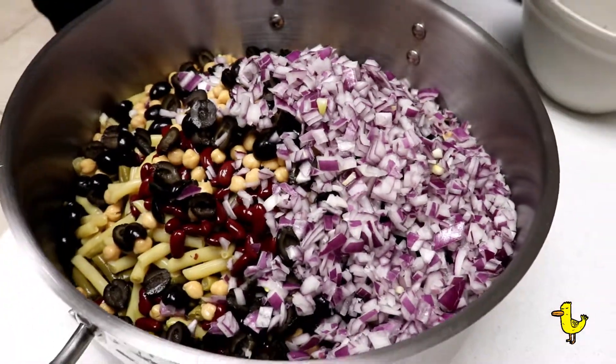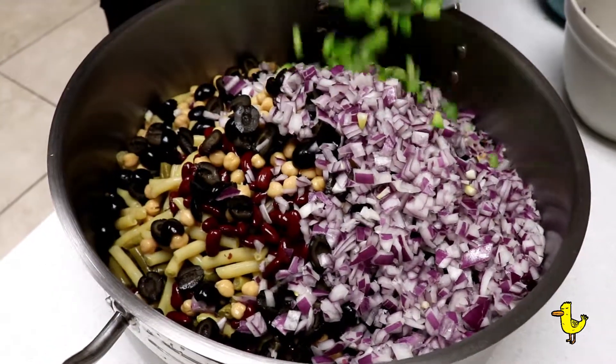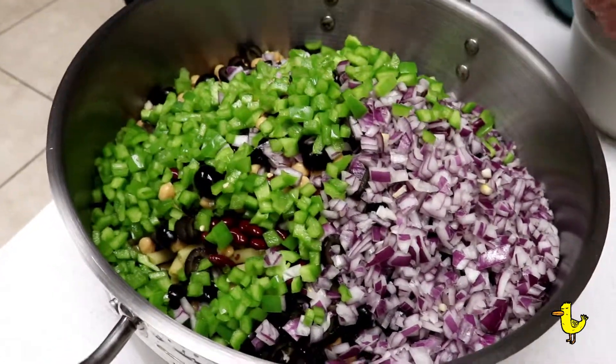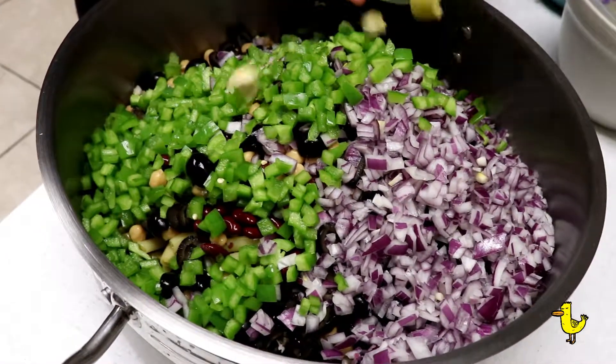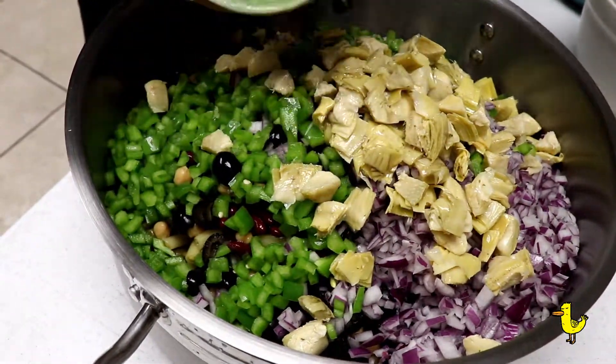We got some nice chopped up bell pepper — look at that, it's going to be so good. Artichoke hearts. Everybody loves them. Don't break your artichoke heart.